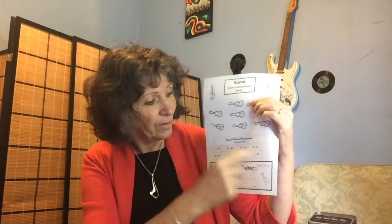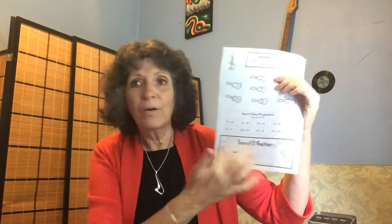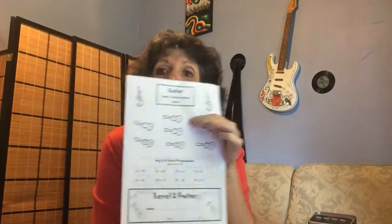So when it says A to E7, to be able to tick that off, you have to be able to go A for four beats, then E7 for four beats and back. It's not super fast, but you need to be able to get that change really quickly. Once you can do that, you can tick all those off, and then we go on and finish out the certificate at the bottom.